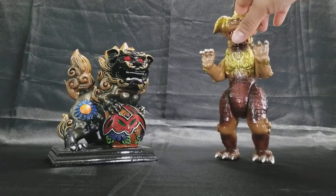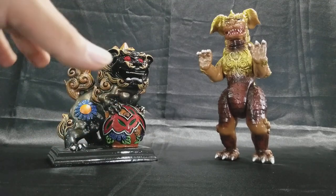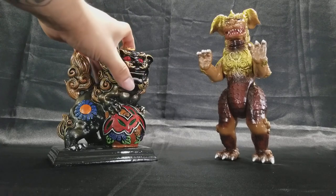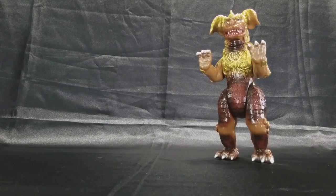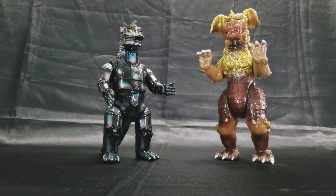Usually, like I said, they come in pairs. One of them will have an orb and another one will have a baby foo dog on it. I'm not sure what the significance is — I know they're some kind of guardians — but we're not going to get into any historical details.